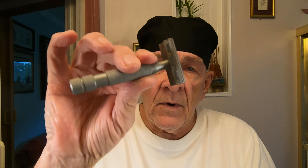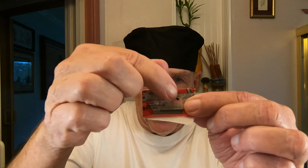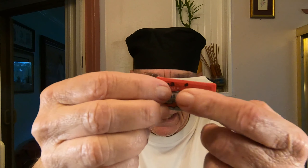The razor I'm going to use today is the Rockwell 6S, but the plate I'm going to use on the bottom is number one. We're going to go real light because I don't know how the stick is going to work out, but we're going to give it a shot. The blade I'm going to use is Persona Red. I've used it once already, hence the little dot on this side.